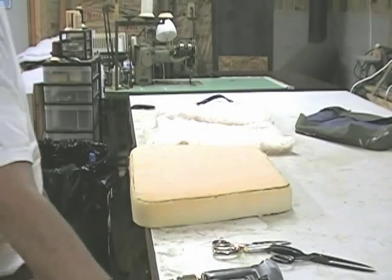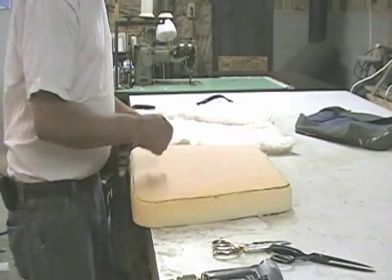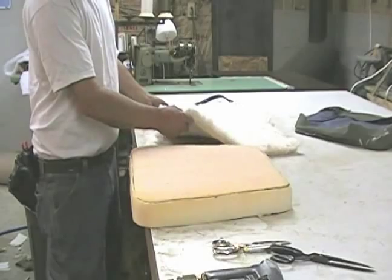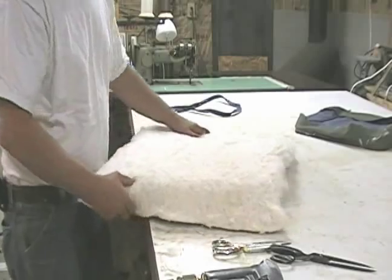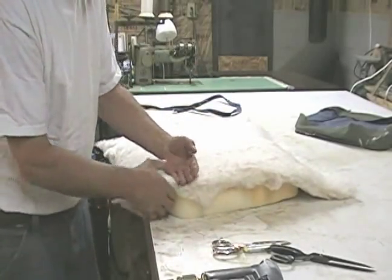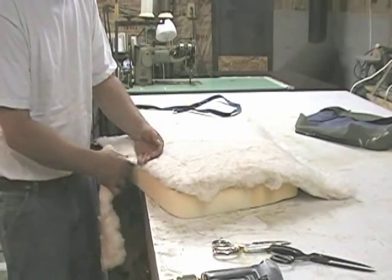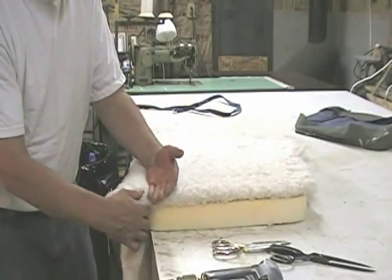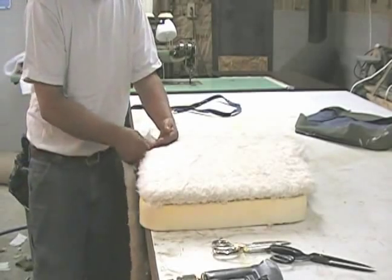Now we're going to go ahead and do the upholstery on it. First off, I believe that cotton, Dacron, or something needs to be put over foam — between the foam and the fabric — because the backing on fabric will literally turn foam to sawdust. What I'm doing is I'm just holding the back of my hand on the edge of the foam and ripping the cotton off.